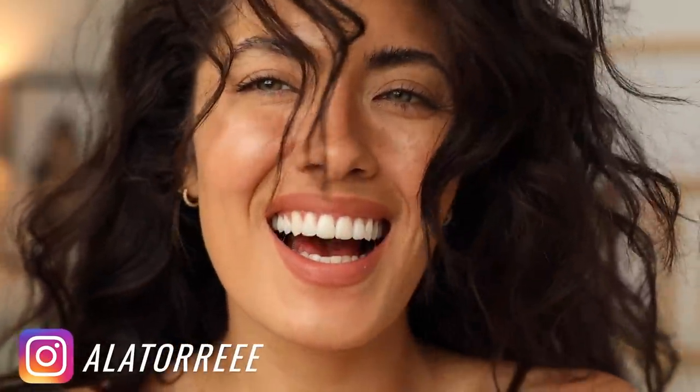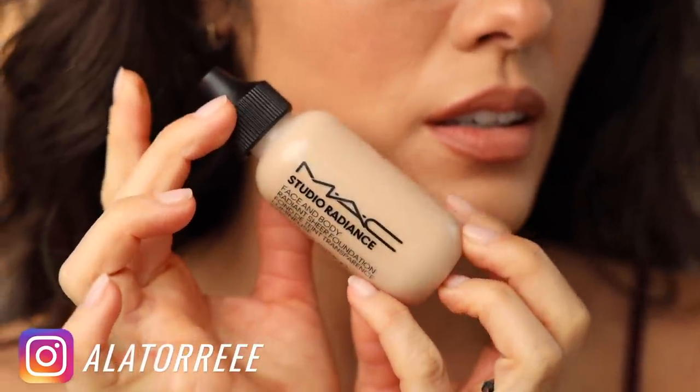Today we are doing a no makeup makeup look, and I'm super amped to tell you guys officially more about the MAC Studio Radiance Face and Body Radiant Sheer Foundation. They are sponsoring today's video. I'm a MAC ambassador. If you guys saw one of my previous 'What I Tried This Week,' I busted this one out and said I wanted to wait to tell you more information.